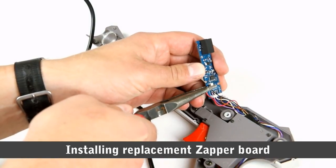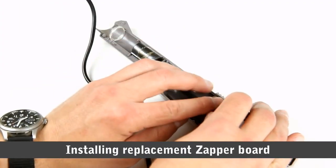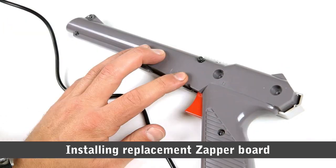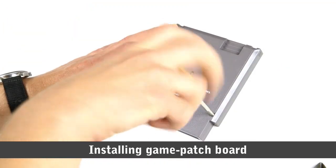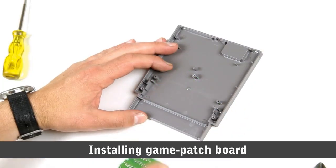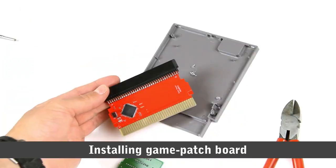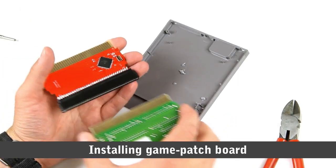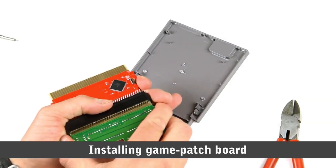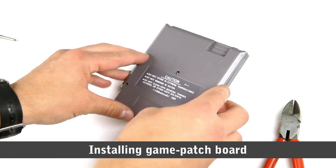Earlier this year, we had the Modern Mallard Kickstarter, which offered an easy-to-install replacement component for your NES zapper, alongside an interesting Game Genie-style plug-in board to patch your original Duck Hunt cartridge. I was personally very interested in this easy zapper modification, but it was only offered as a complete package and seemed too expensive for most people, myself included. The Kickstarter campaign did not succeed, unfortunately.